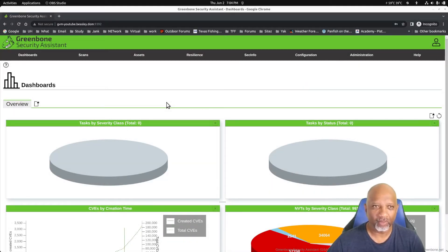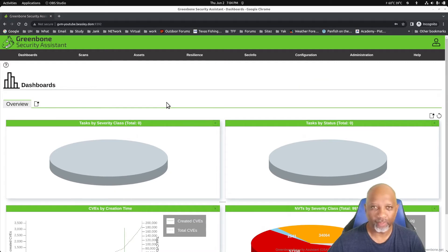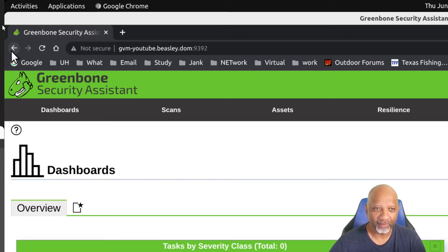We've installed the Greenbone Security Assistant and got it working the way we want, but we've noticed that the default install runs on port 9392, which is a non-SSL, non-secured port. What we would like to do is get the Greenbone Assistant running on port 443 using SSL.